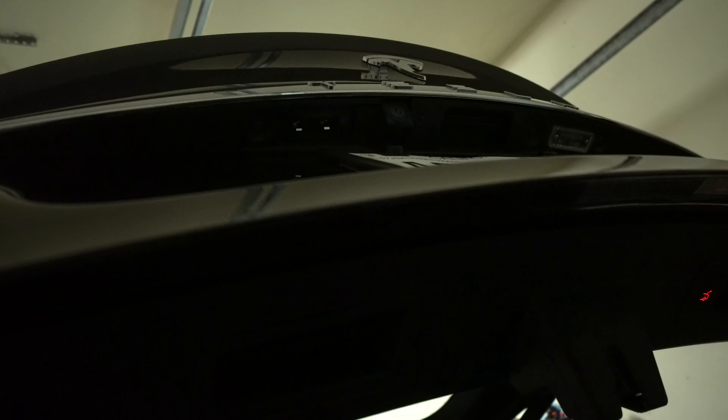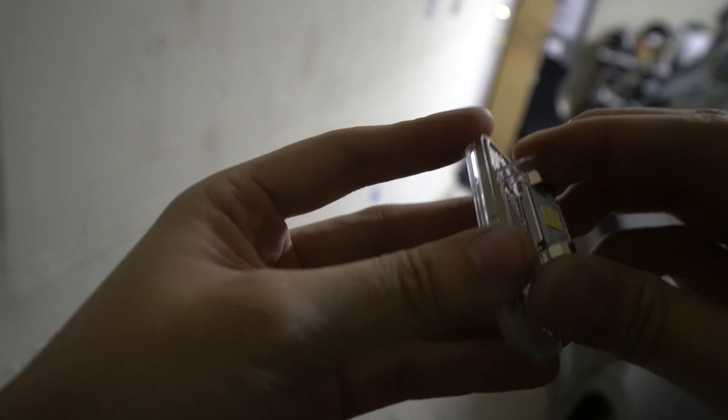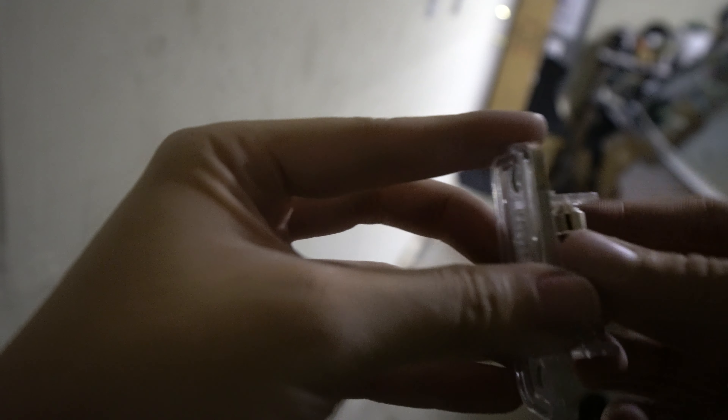We're just going to swap in the new bulbs. The main clamping force is going to be — not this part, it's kind of holding it in place — but it's going to be the actual prongs that hold it and power it. I'm going to set it in and just push it in here. There you go. Then you want to angle it depending on how you would like to see it.